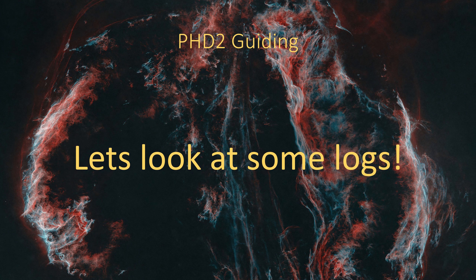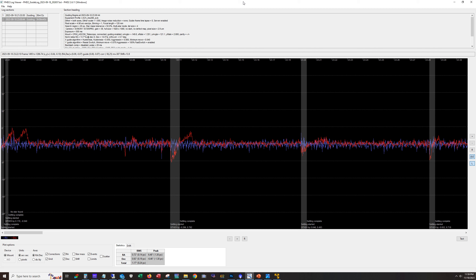Let's look at some PHD guiding logs. So here we've got about six hours - this is an example of when things are good for the AVX. Here's our total RMS: 1.17 arc seconds. I consider this a good night. I have seen the AVX guide better than this - all the way down into the 0.5s - but it never stayed there. It may run in the 0.5s for 30 minutes, and then the next 30 minutes you're pushing 2. So I would definitely consider 1.17 a good night.